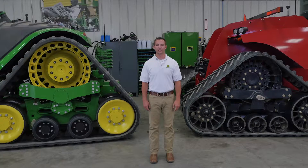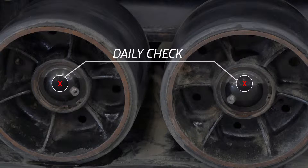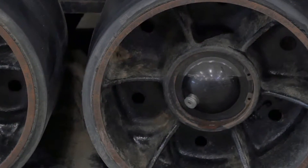The Case Quadtrek has sight glasses on each idler and mid roller. These sight glasses are recommended daily checks by visually looking at the oil level inside each idler and mid roller. This includes the idler and mid rollers on the inside of the undercarriage, which are accessible by crawling underneath the tractor and visually inspecting the oil level inside each.